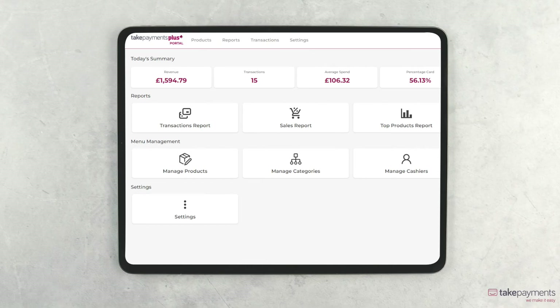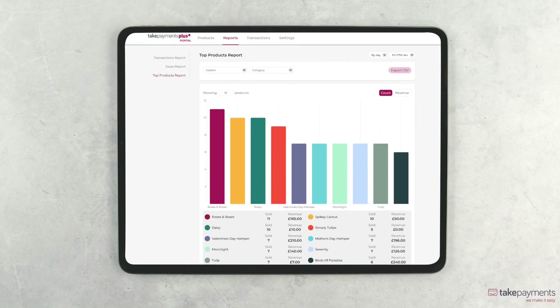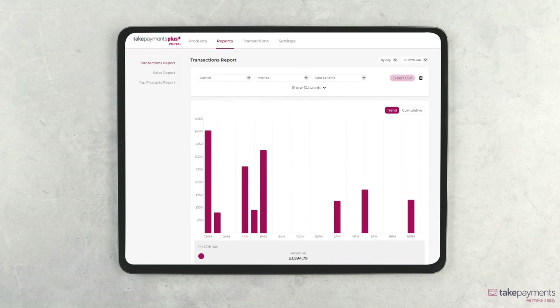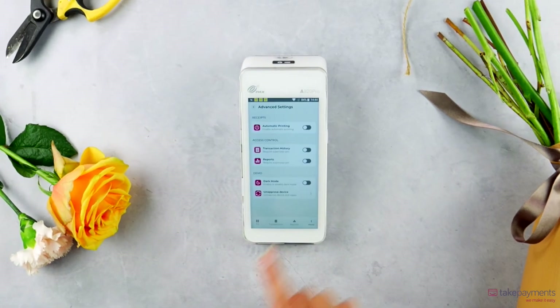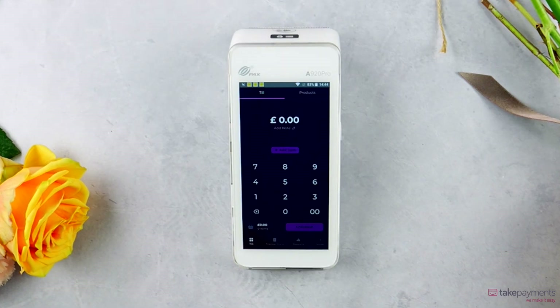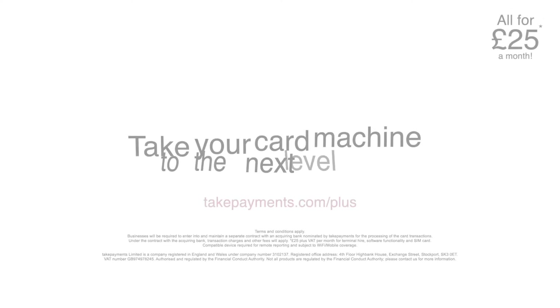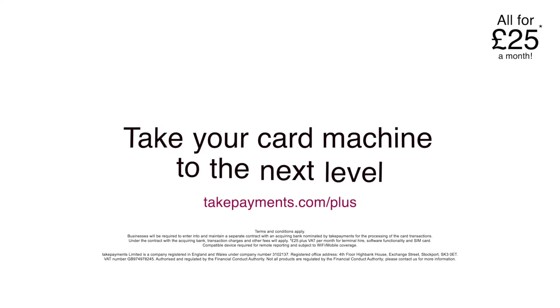Or you can see detailed transaction reporting from the dedicated management portal, where you can manage your products, pricing, and more remotely from any device. And with other features such as dark mode and the ability to take the device out and about for fully mobile payments, take your card machine to the next level with Take Payments Plus.